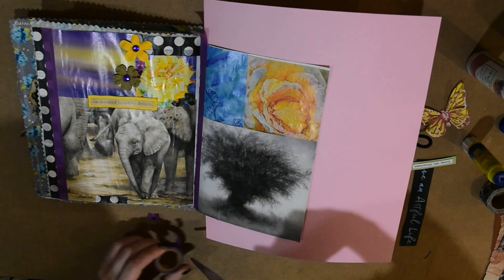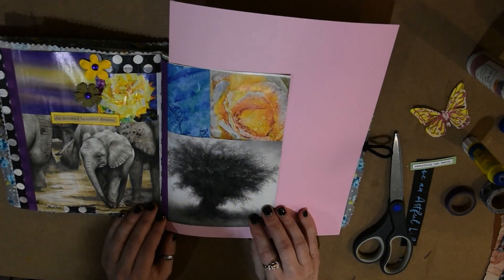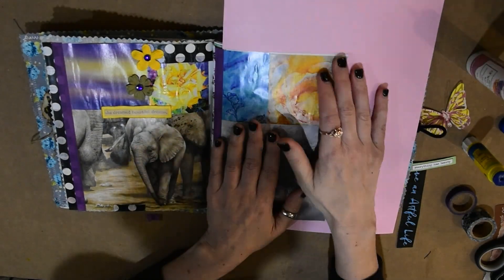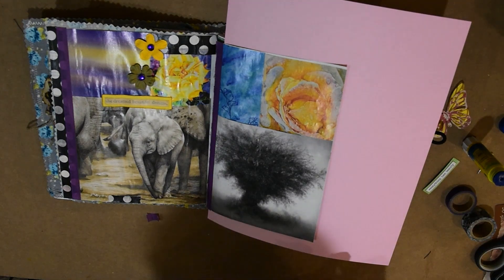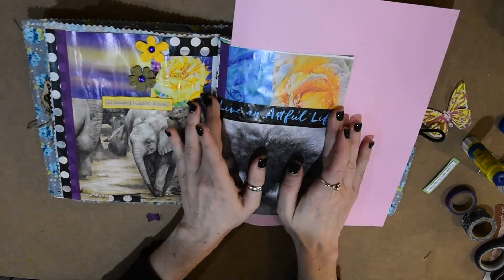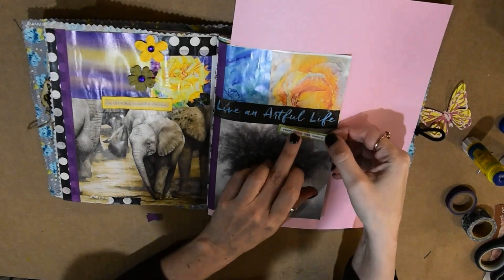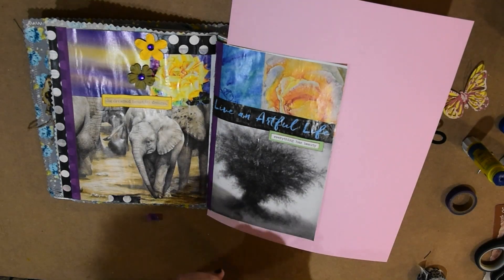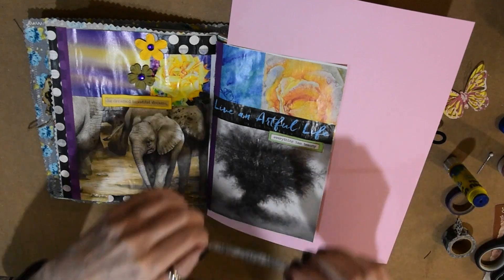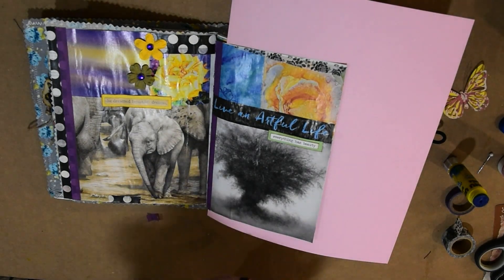I'm putting down a little bit more washi tape. I've been doing this for about five minutes before I start painting, and it actually helps me get my creative going. I've really been enjoying this process. Then I'm putting this little piece that says 'live an artful life.' I'm using two different types of glues. The Uhu glue is good for light paper, but if you're going to be putting heavier cardstock or heavier paper, I would use a different glue like Fabri-Tac, or I'm using art glitter glue — it works much better. The Uhu glue is good for lighter things and washi tape, but it won't really hold heavier things.